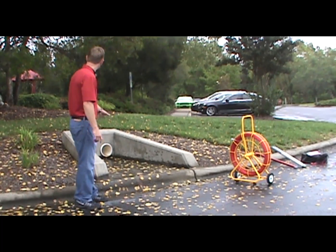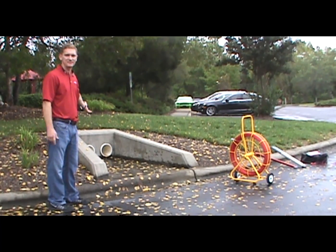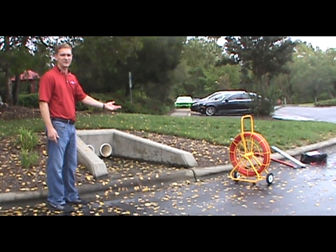We've got a downspout here that runs up the hill and that's where we're going to test it. It's a plastic pipe, non-conductive. The Duck Tunner will become the conductive path for tracing.